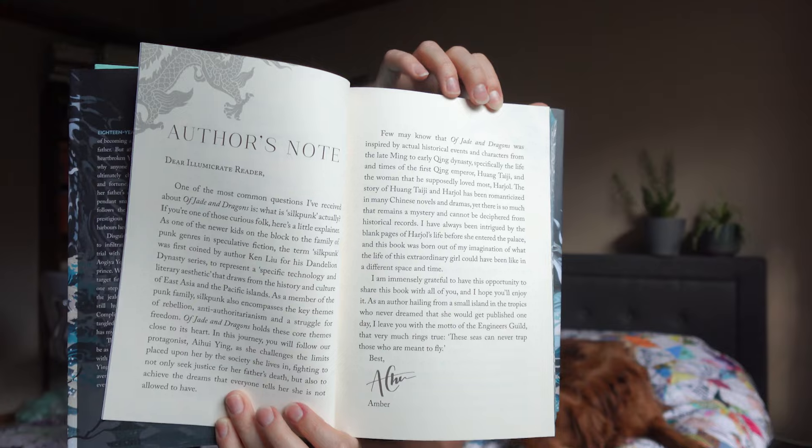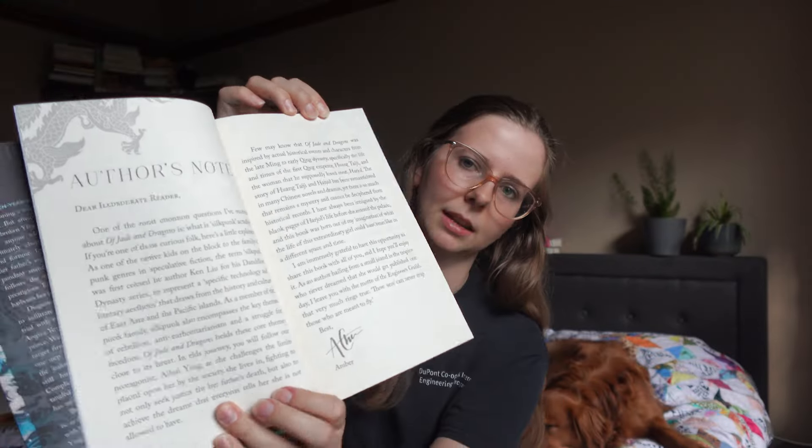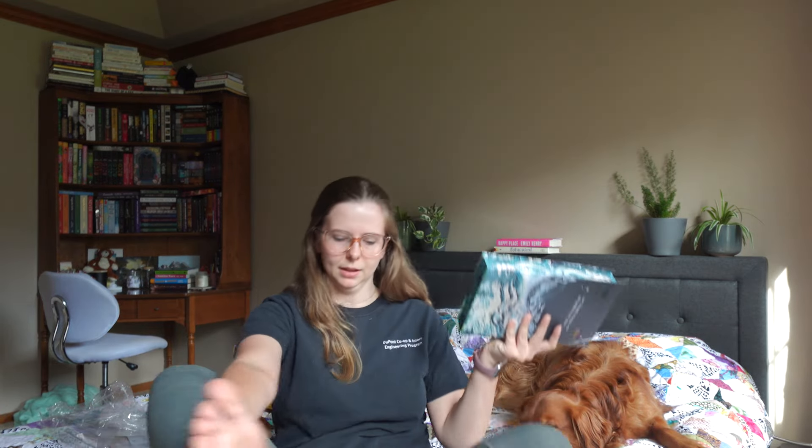I almost missed the author's note — it's actually bound in there. I think I like having the author's note in the book; it's easier to keep it with the book if it's actually bound in there.